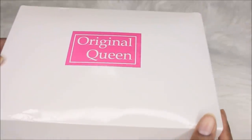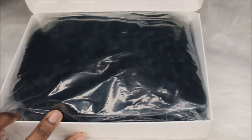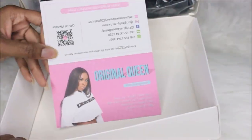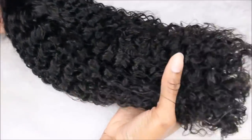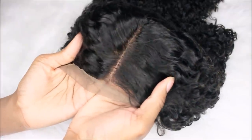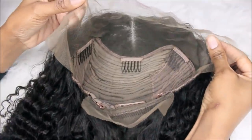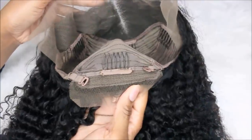Hey guys, it's me Elise and I'm back with another video. This is coming from another Amazon vendor called Original Queen — this is my first time trying out their hair. Here's the hair I picked up: I got their lace frontal wig in the kinky curly texture. Mine is 16 inches long and 150 density.